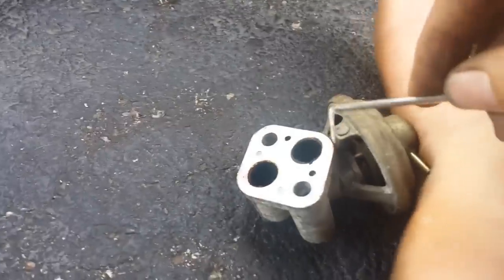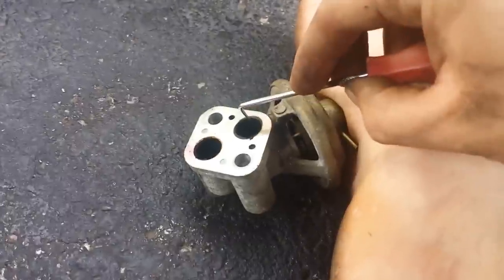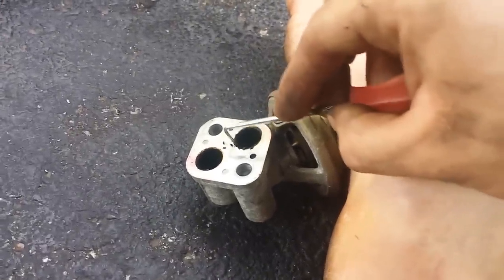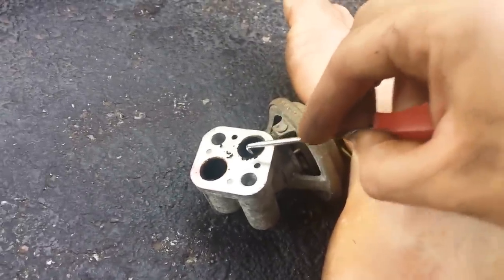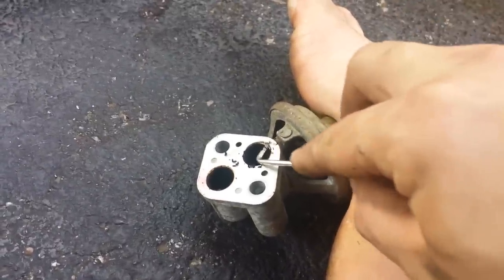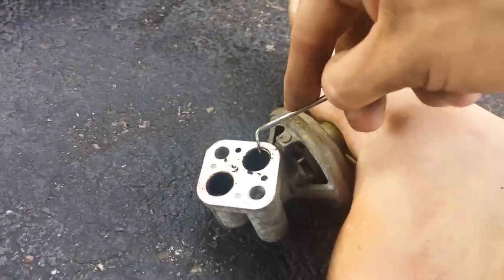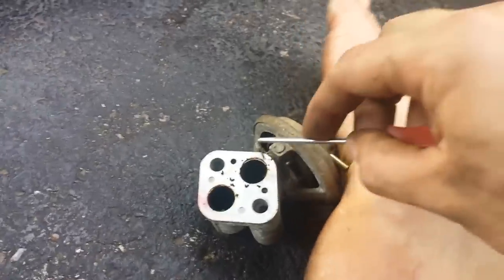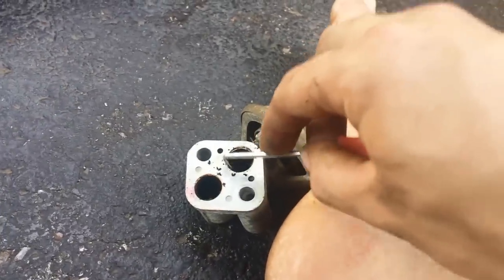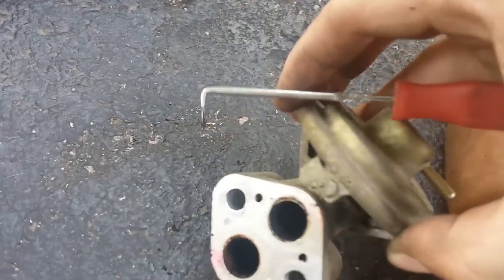I'm going to use this scraper hook to clean these ports out. As you can see there's carbon buildup around the edges. I'm going to clean off the face of this without gouging into the metal. That's basically your first step — clean all this out and try to let it fall out of there. Look at all that carbon that just came out from just that little bit of scraping.